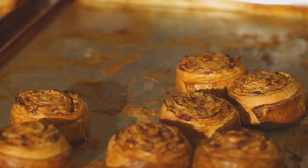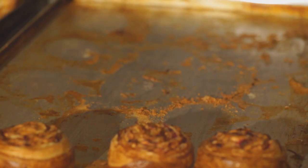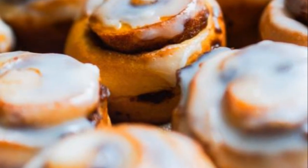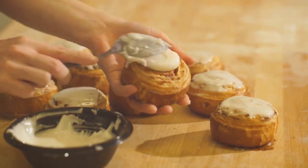Next, you'll want to bake your cinnamon rolls as per the package instructions. Fill the kitchen with that warm, sweet, and spicy aroma we all love around the holidays. Once baked to a golden brown, remove them from the oven and let them cool.